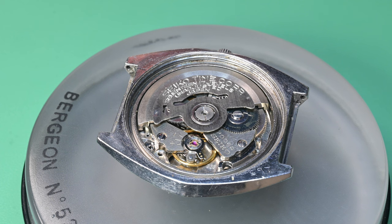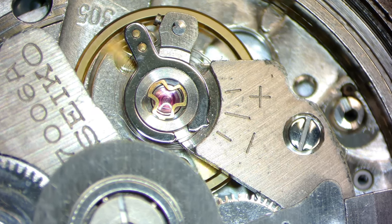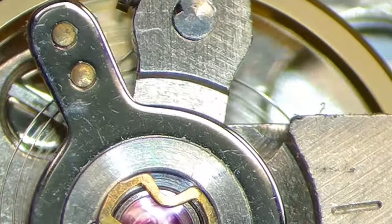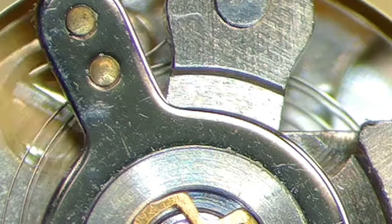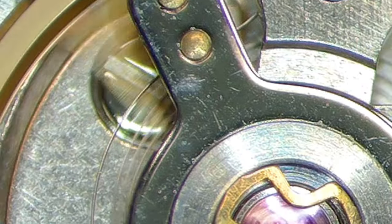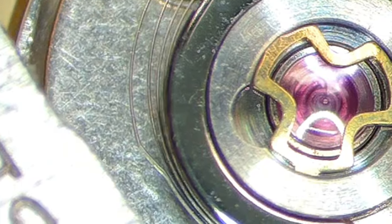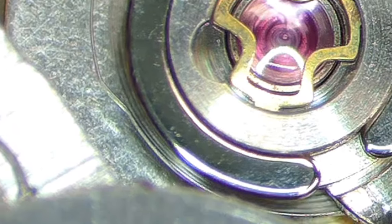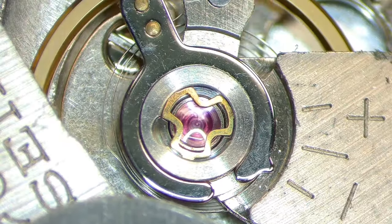As soon as I opened it up I found problem number one — why this thing is keeping terrible time. Take a look at this hairspring. This is not good — see how the hairspring coils are touching each other. We're going to zoom in and rotate the view around. This will cause massively erratic timekeeping.